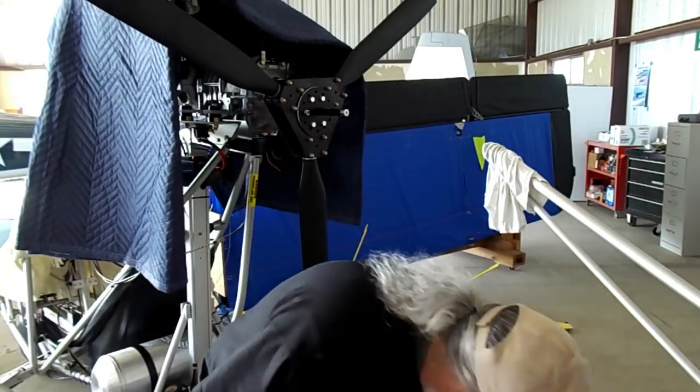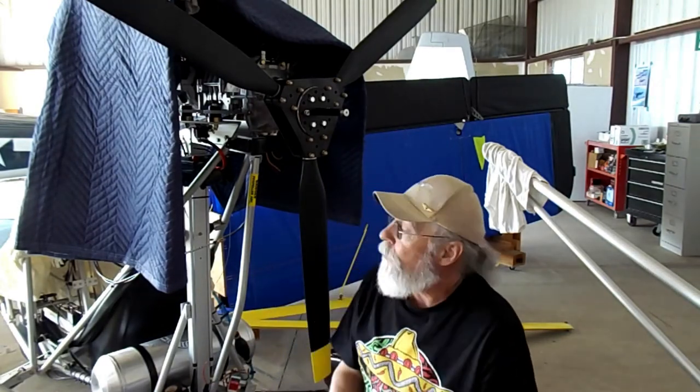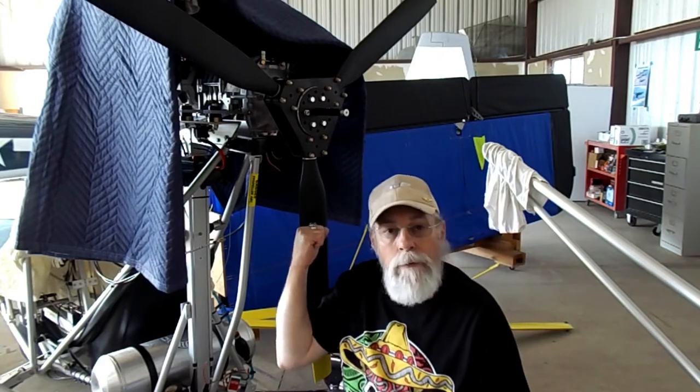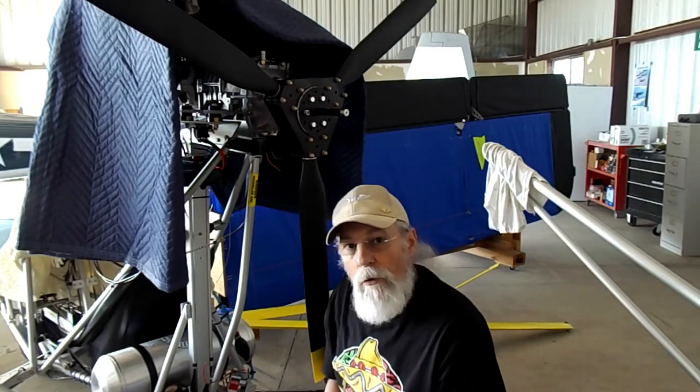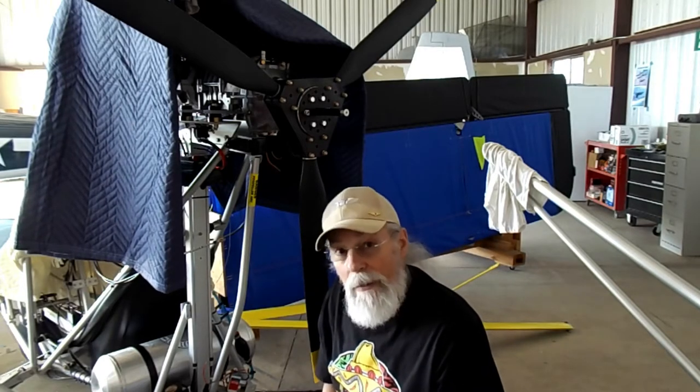Hey everyone! Tuesday, February 13th, 2018. As you can see, I got my prop on. That's what I was doing lately. I haven't made a video for over a week, so sorry about that.